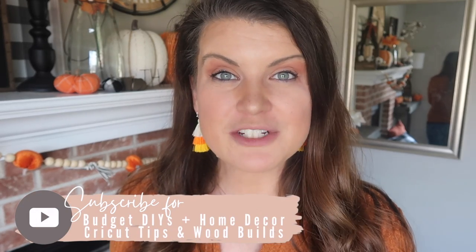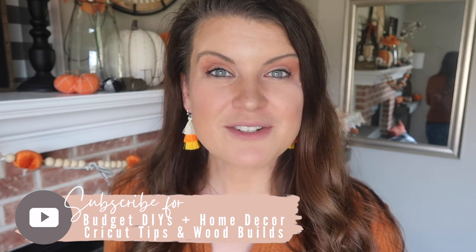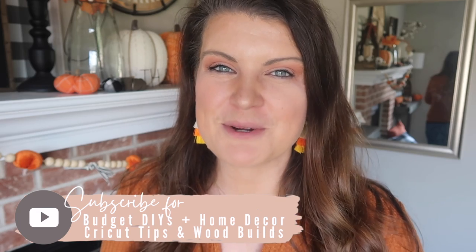This is Whiskey & Whit, my name's Whitney, and on this channel I love to share all things DIY — whether that's DIY budget home decor, Cricut projects, or wood builds we do around our house. If that interests you, be sure to hit subscribe so you don't miss a future video. And now let's get into the spooky, but not too scary, Cricut.